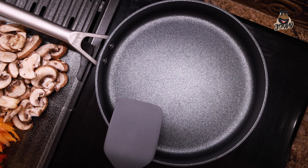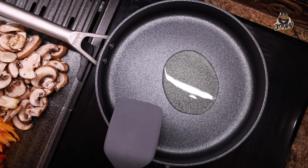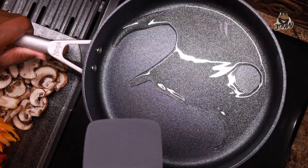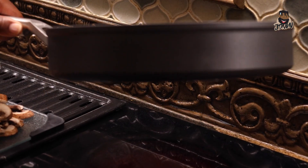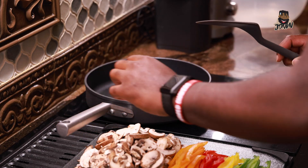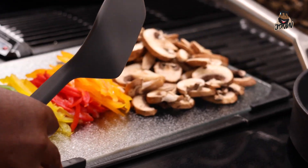Now we're going to start by sautéing the mushrooms and the bell peppers. We already skipped a step — we boiled our water, cooked our noodles, and seasoned those with a little bit of sea salt and some bay leaves. So just lightly oil the pan — you don't want to oil it too much because later we're going to drain the vegetables so we don't get all that oil and juice going into our pasta. We already have a sauce for that. Let that warm up a little bit and we'll start by doing our mushrooms first.